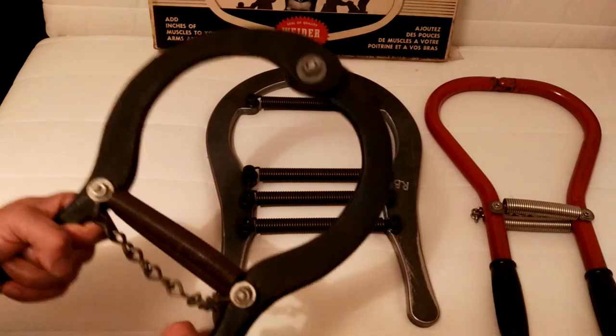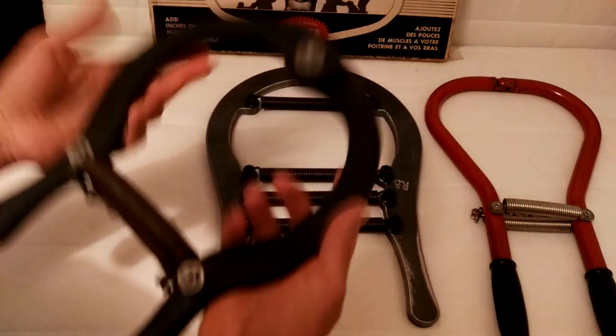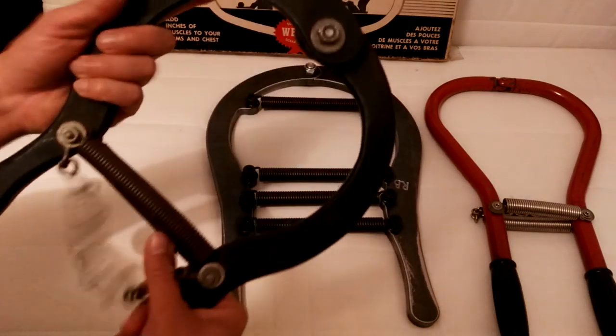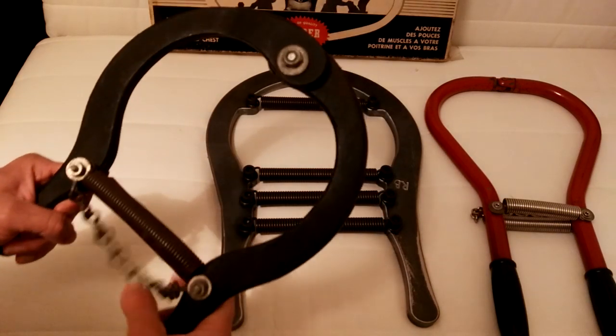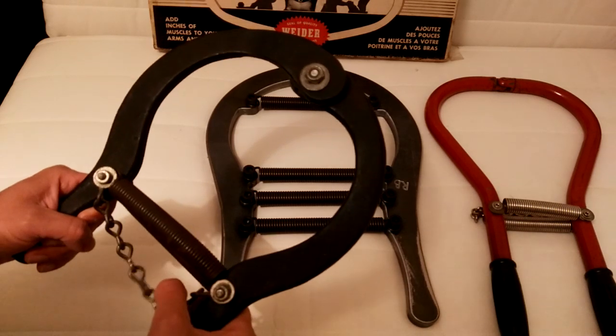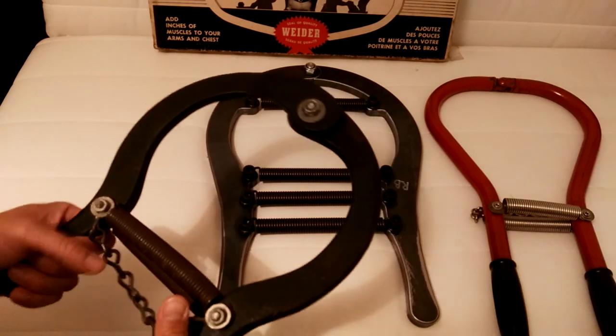Nowadays these things go for close to 500 bucks online. First of all, they're quite rare. This thing is heavy — about four, five kilos. They're quite rare and even when you find one they're very expensive because they're solid steel. They last forever. They are a relic.